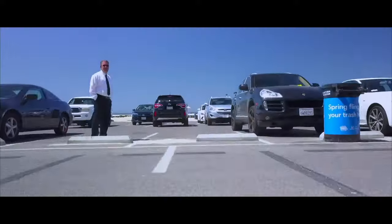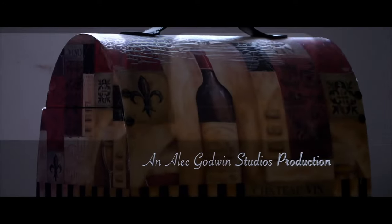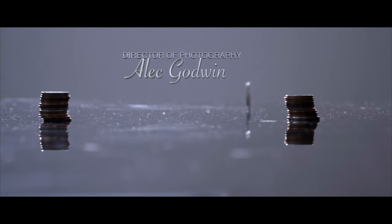Welcome to another timer with me on the channel. My name is Alec Godwin if you're here for the first time. Today it's all about SmallRig. This episode is not sponsored by SmallRig — I just decided to do this on my own.